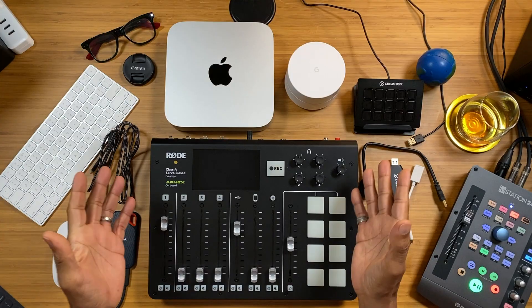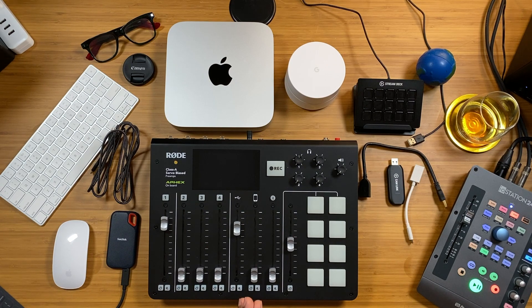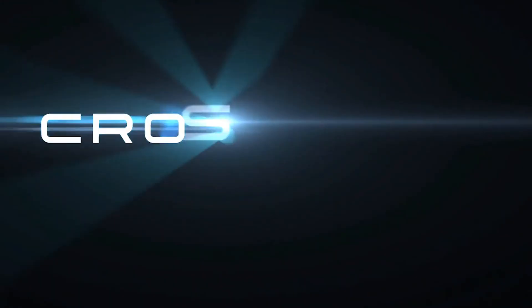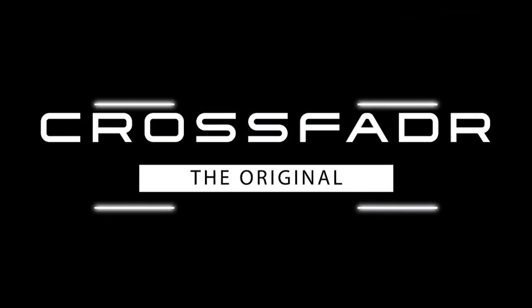We are in front of my new video setup and this is everything right here. I purchased the new Apple Mac Mini M1 to work exclusively with eCamm Live. Let me just walk you through it.